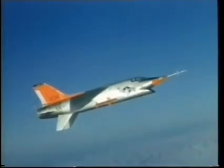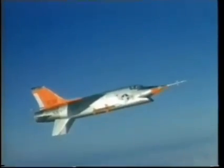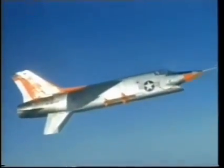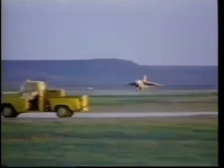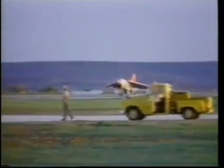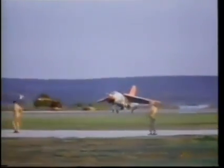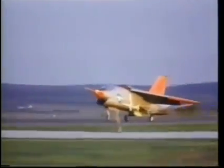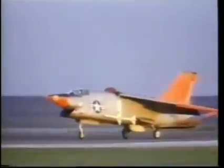During flight testing, the XF8U-3 demonstrated speeds of Mach 2.2 and a zoom climb altitude of nearly 90,000 feet. The Crusader 3 was never flown to its limits because of the windshield assembly, which was made of acrylic and could not take the high temperatures of the aircraft's upper envelope. It was thought that without the windshield limitations, it could have reached speeds as high as Mach 2.7 or 2.9 at 35,000 feet.